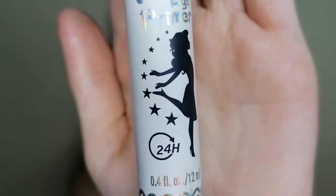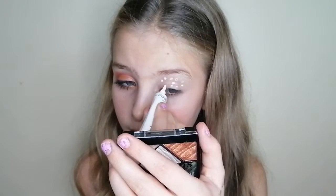Firstly I will be starting with eye primer — I will be using the eye base under eye primer, just making little dots on my eye, just like this. And next I will be blending it in with a flat brush.